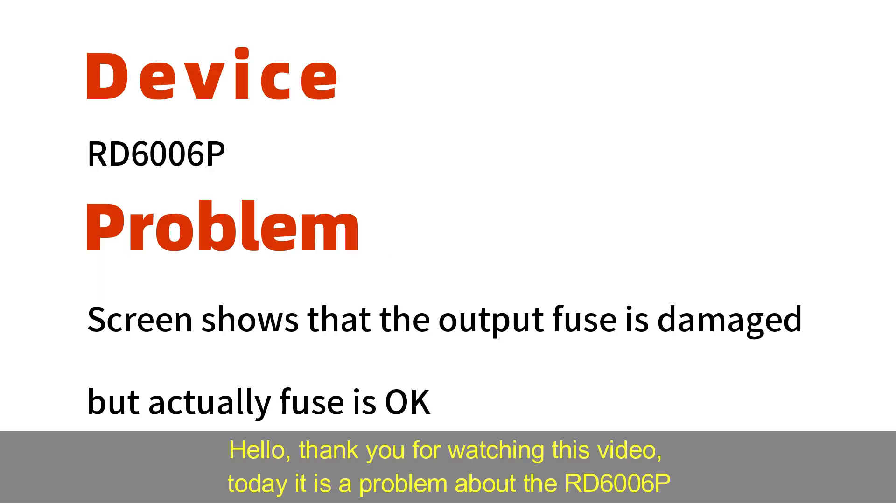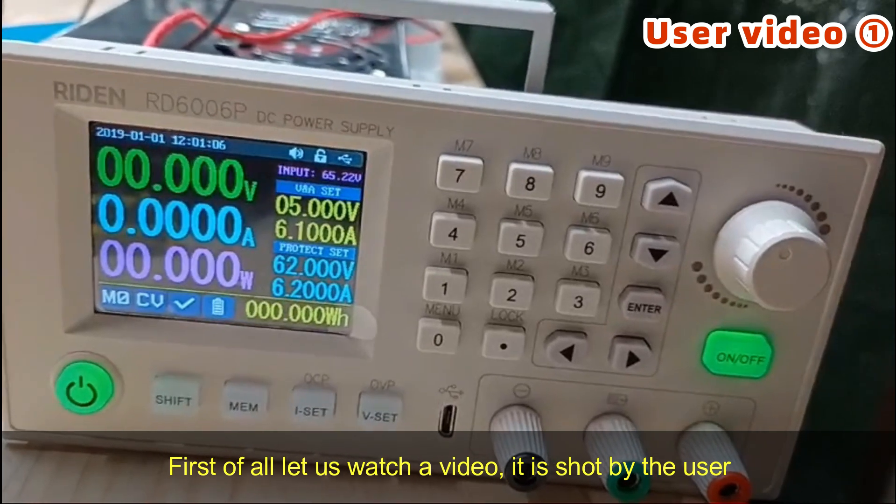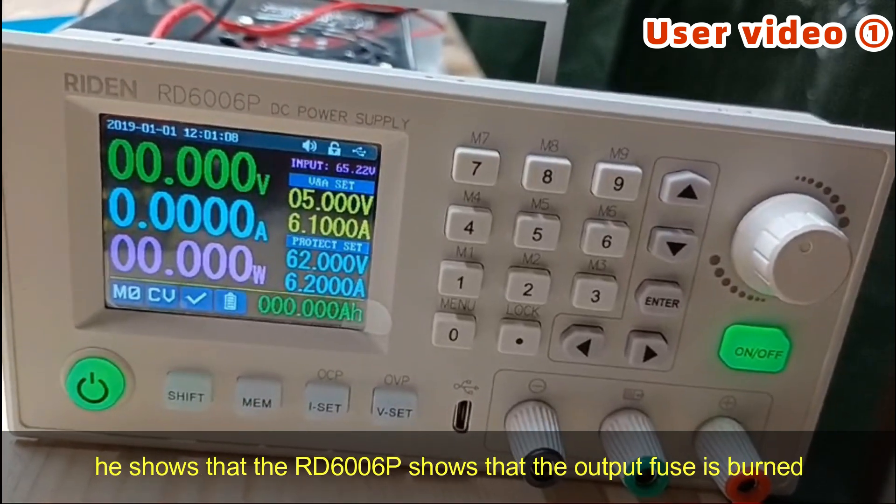Hello, thank you for watching this video. Today it is a problem about RD6T06P. First of all, let's watch a video. It is shot by the user.